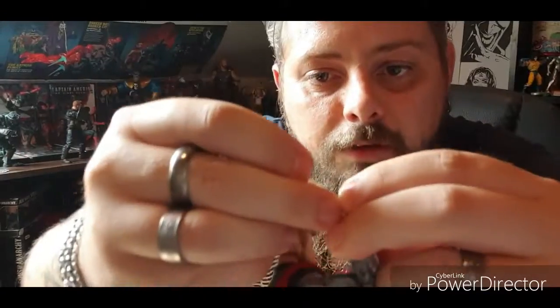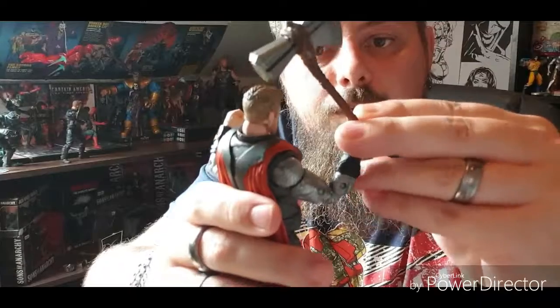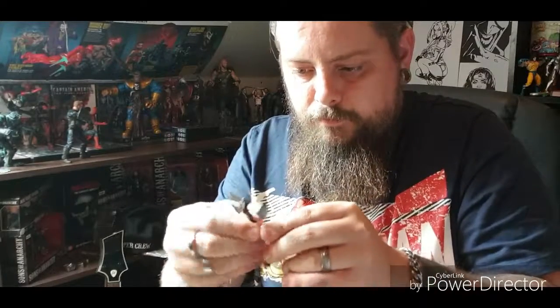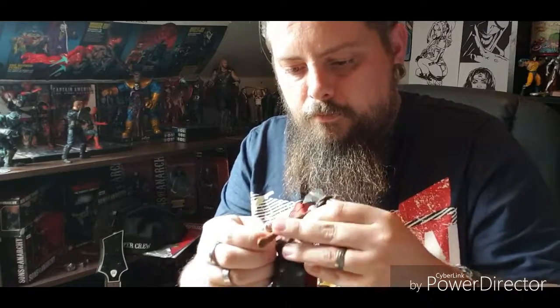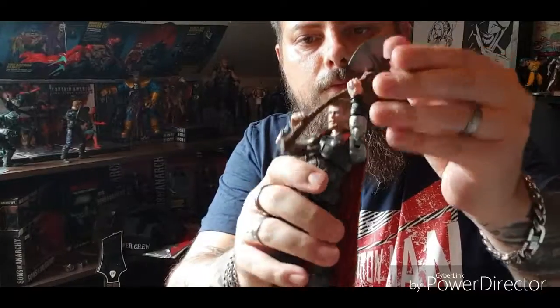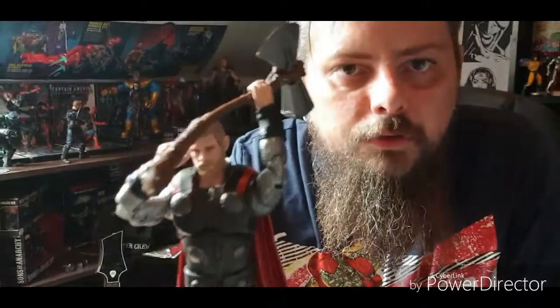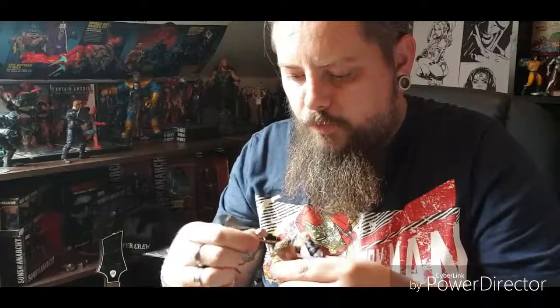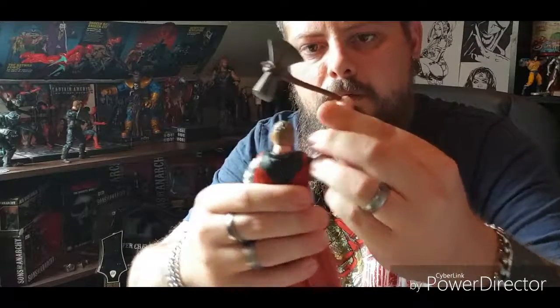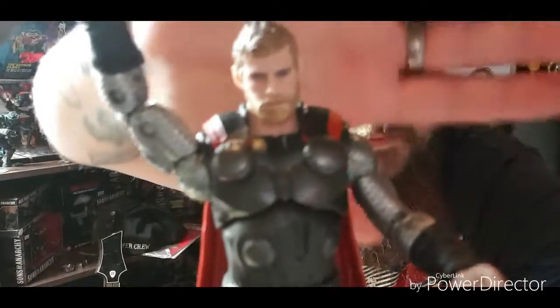This figure doesn't come with any interchangeable parts, but obviously he's got Stormbreaker and the lightning effect. The hands are actually quite loose so you can place Stormbreaker in his hands quite easily. You can just about get both hands on there but Stormbreaker is too wide and I don't want to deform the hands. Stormbreaker is actually really soft, but that is a cool figure.